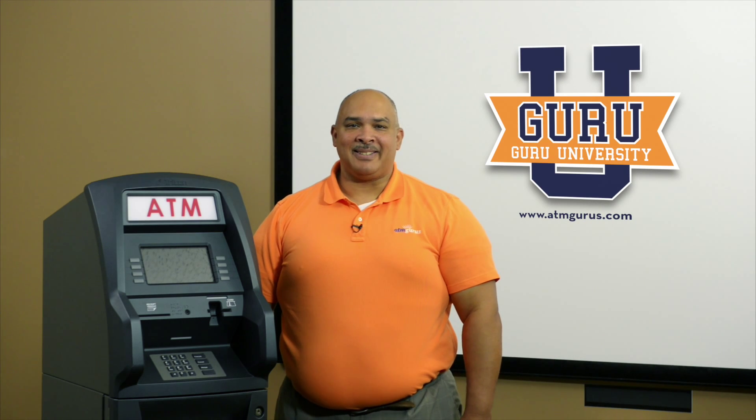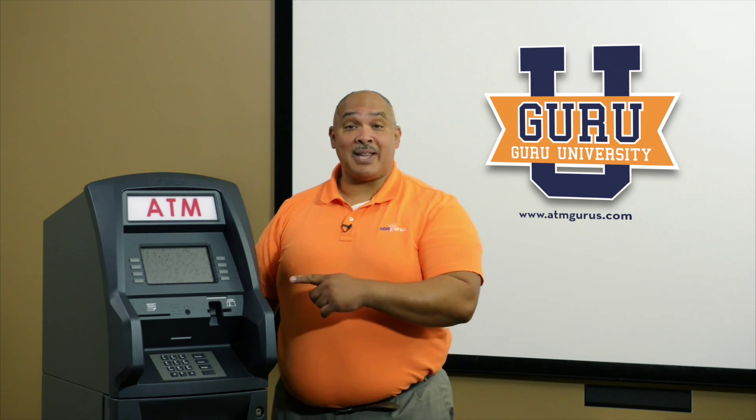Hello, my name is Allen. I'm with ATMGurus.com. Today we're going to talk about installing your EMV kit in your Traverse ATM. Let's look at the parts that are included in that kit.